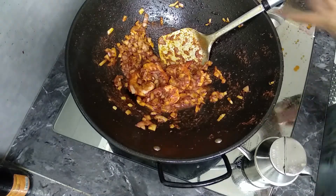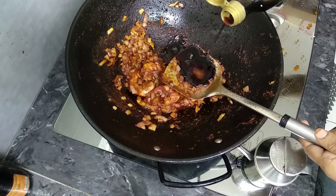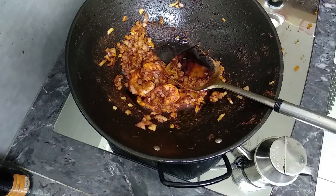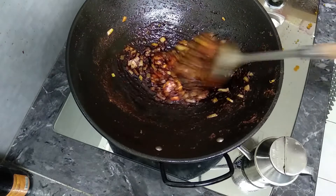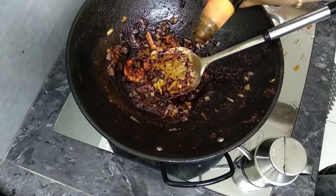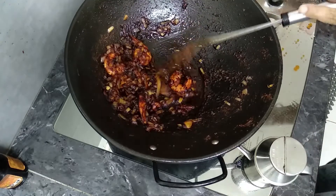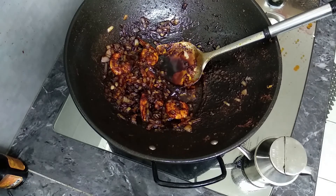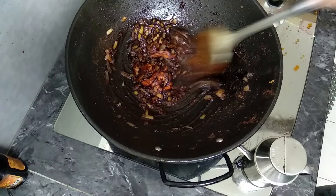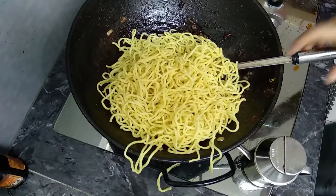That is a brown paste. Thick soya sauce. Light soya sauce. Oyster sauce, 1 tablespoon. Colour the sauce, then add the sauce.